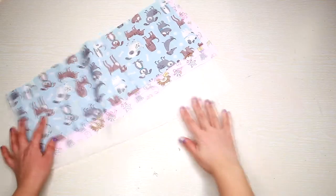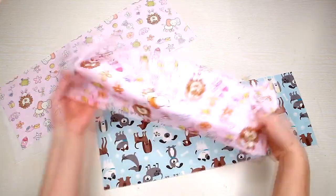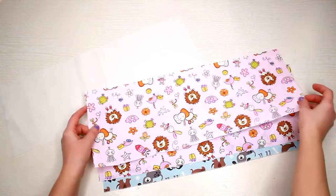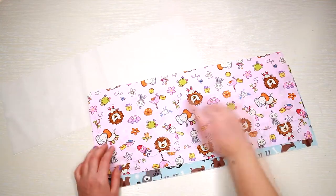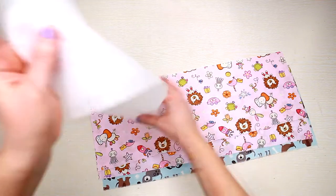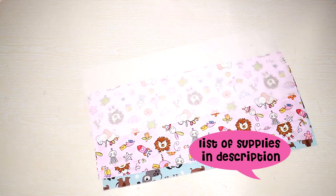Let me show you the supplies you will need for this project. You need three pieces of fabric measuring 18 by 6 and a half inches, and one piece of fusible interfacing in the same size.